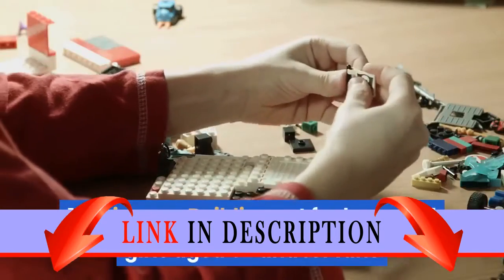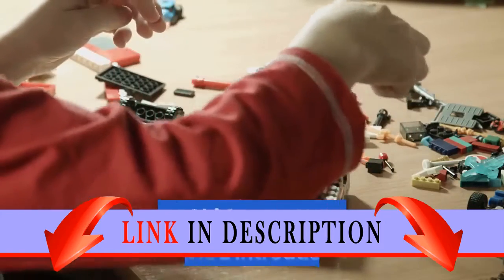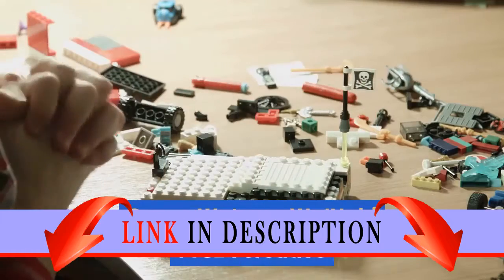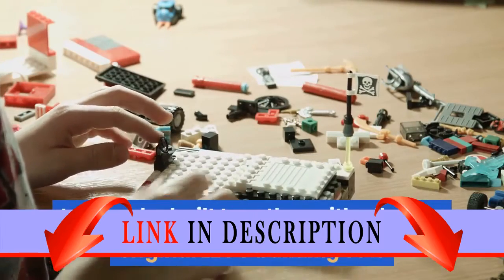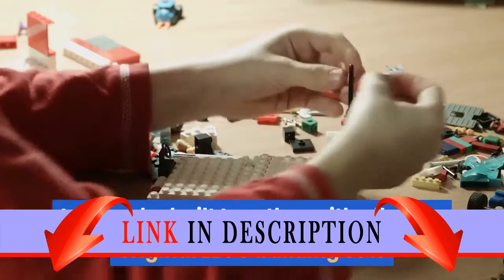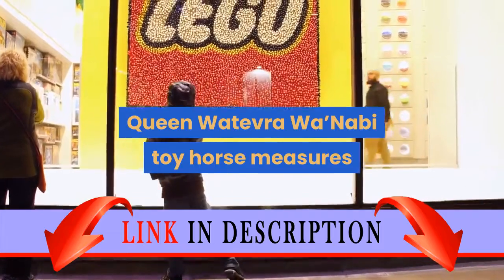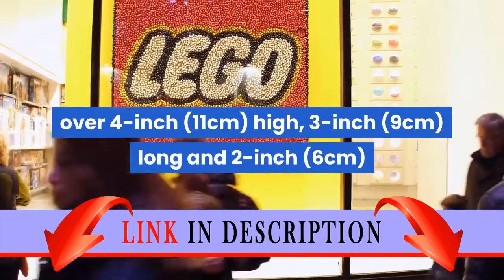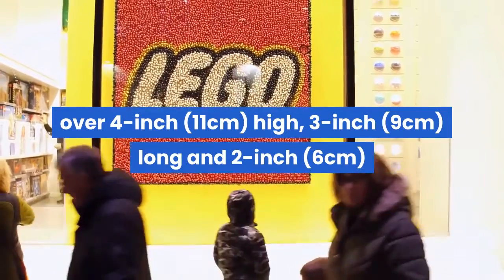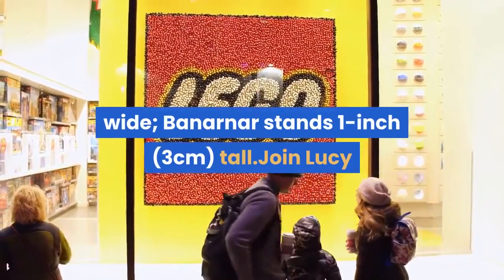115 pieces. Building set for boys and girls age 6 plus. The Lego Movie 2 Introducing Queen Watevra Wa'Nabi set 70824. The Queen Watevra Wa'Nabi toy horse measures over 4-inch high, 3-inch long, and 2-inch wide. Bannernaar stands 1-inch tall.